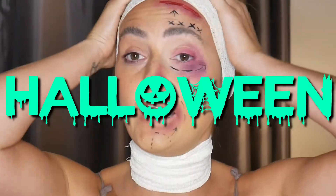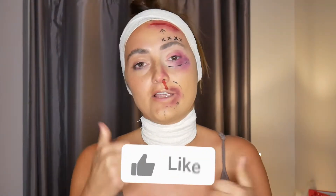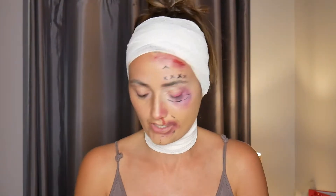Hey everyone, welcome back to my channel! This is look number three — a third and special Halloween video. As you can see, I have bandaged myself up and I'm going to become a botched person. Remember, if you like my channel, give it a thumbs up, a like, a subscribe — it means the world to me. Right, let's get cracking!